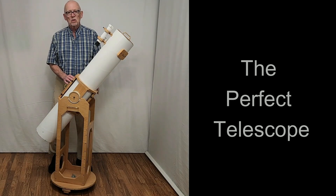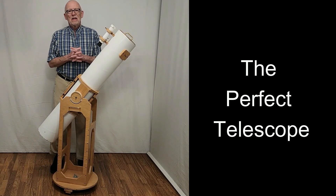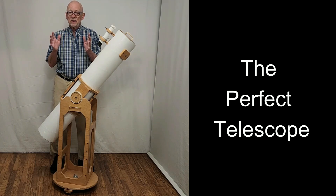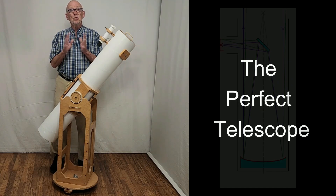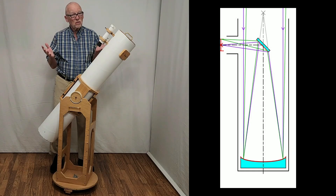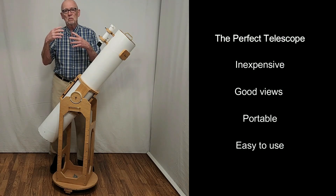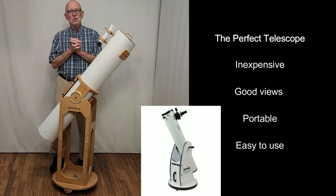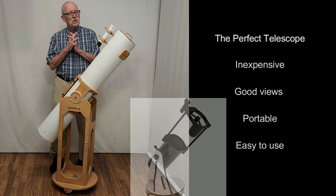Hi, my name is Dave. Today I'm going to show you the perfect amateur telescope. It's at least close to perfect, and experts would agree that the ideal beginner amateur telescope, if you're only gonna have one, is gonna be a Newtonian. You get the most bang for your buck with the Newtonian. It's inexpensive, gives you enough aperture for good images, and it's portable — so those are the characteristics you're looking for.